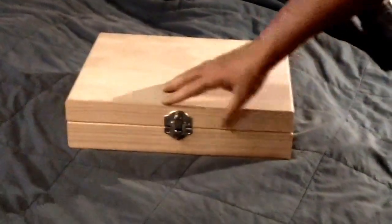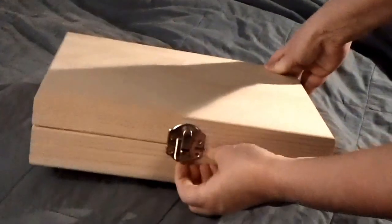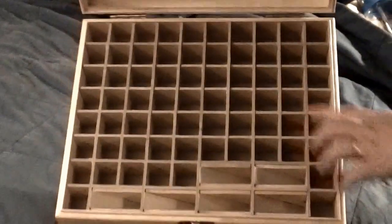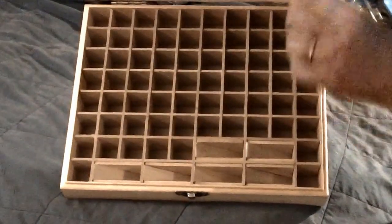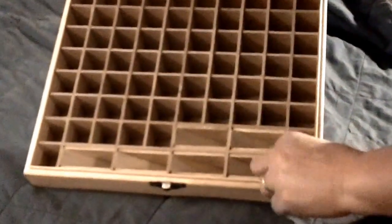This is my new essential oils box. It's made out of white pine. It has a nice latch on the front so that nothing will spill. Here we have room for 68 of the 10 to 15 milliliter smaller bottles of essential oils, and there are six slots for roller bottles if you have any of those you've made.